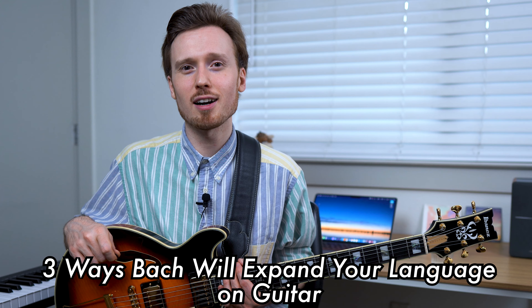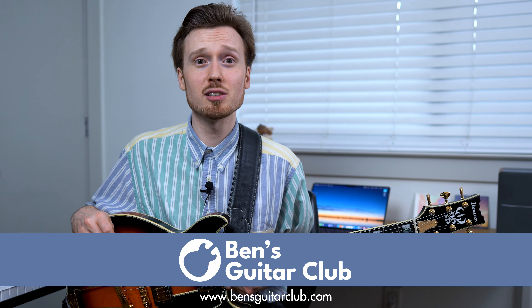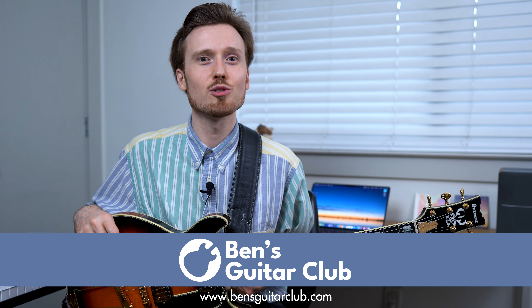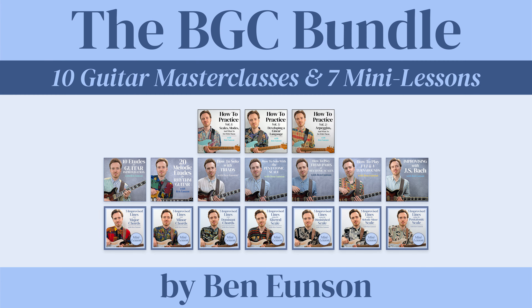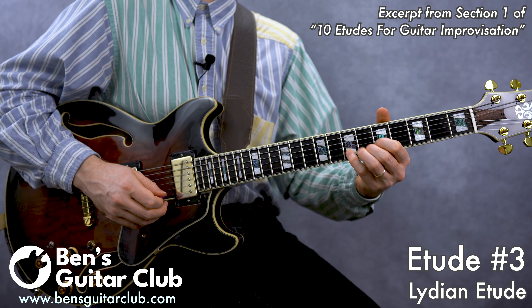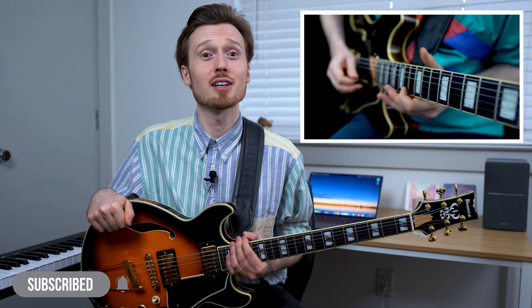Today, I'd like to discuss three ways in which Bach will expand your language on guitar. If you'd like to continue to expand your language on guitar, make sure to join me at bensguitarclub.com, where you can learn with me through my mini lessons, masterclasses, and bundle packages, including the BGC Bundle, which features all of my mini lessons and masterclasses in one package.